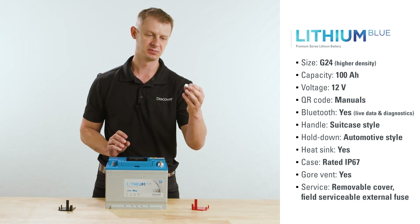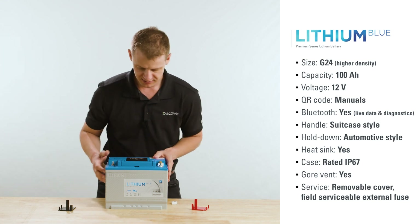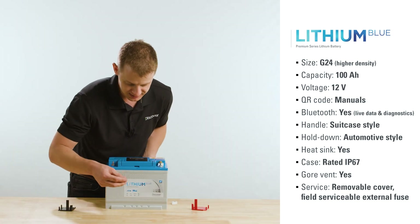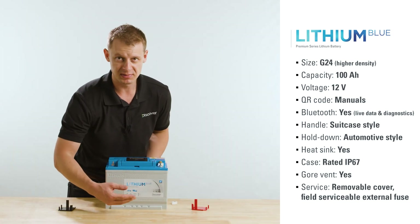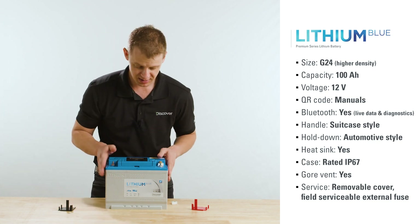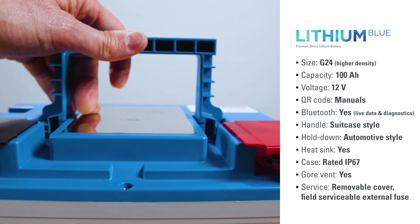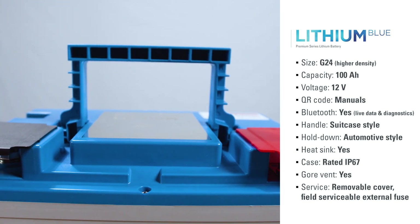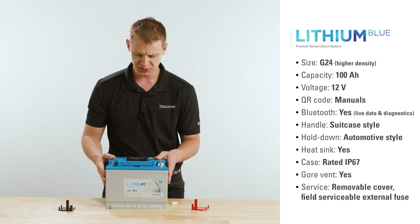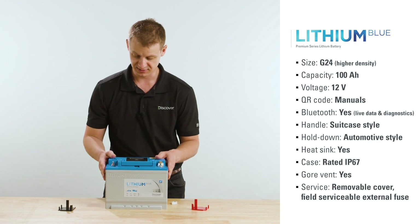Once the fuse pops, it's just a field serviceable component — swap it out and you're back in business. Also, you can see built-in automotive style hold downs, which allow you to place this battery in a common battery box using those same automotive style hold downs. Moving up top, there's an integrated suitcase handle. If you're walking the battery down to your boat, installing it as a trolling battery, then taking it back out at the end of the day to charge at the cabin — this makes it really easy to transport and move around.